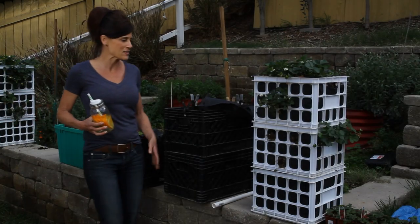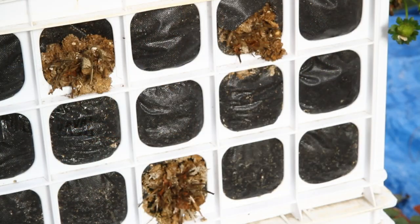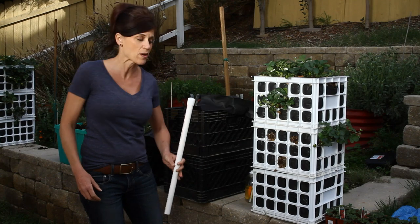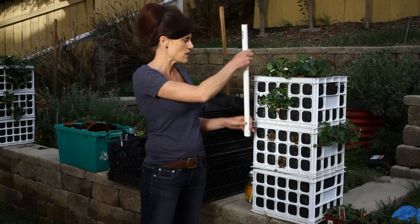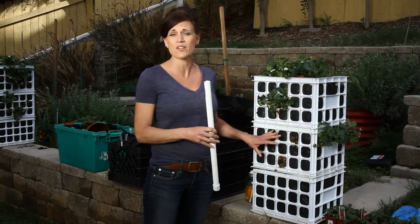One of the problems with my system is that some of the plants on the lower level just didn't make it, and I really think it's because they weren't getting enough water. I actually had a couple of suggestions from my viewers to put a piece of PVC pipe down the middle and drill holes in it so the plants on the lower level could get water.